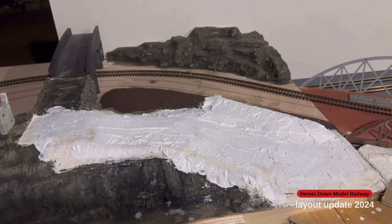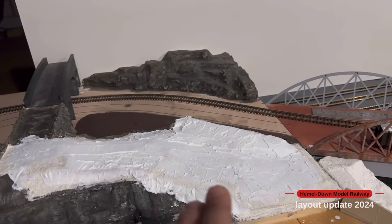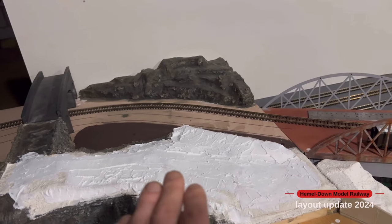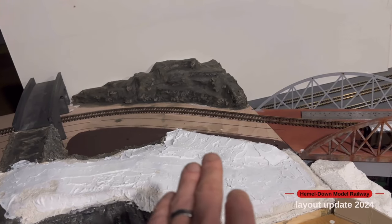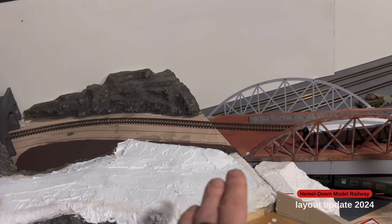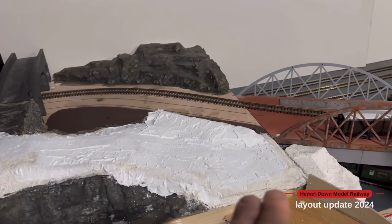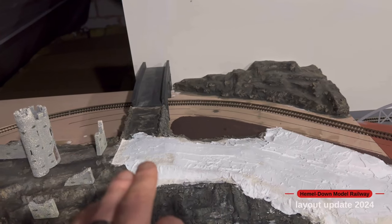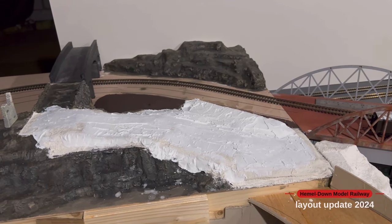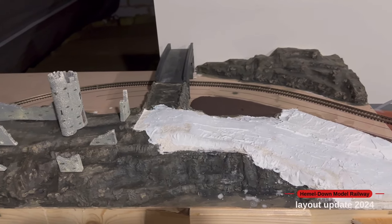I've put a layer of plaster bandage over the section for the road and then a skim of filler over that to smooth it out. This is where the car park area will be — just a couple of spaces, fenced off in and around this section, maybe a bench, and a fence just on this section. Then the road will snake its way up onto that section there. I'll wait for this to dry, paint it up, and that will probably be in the next update where I start doing detailing for this board.